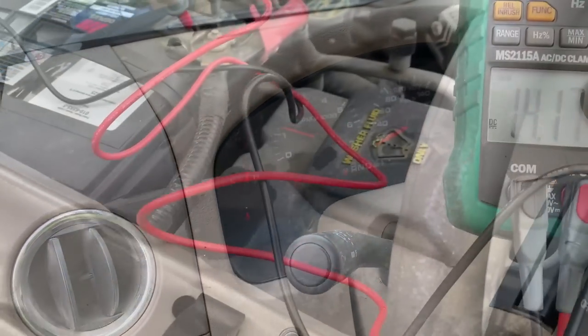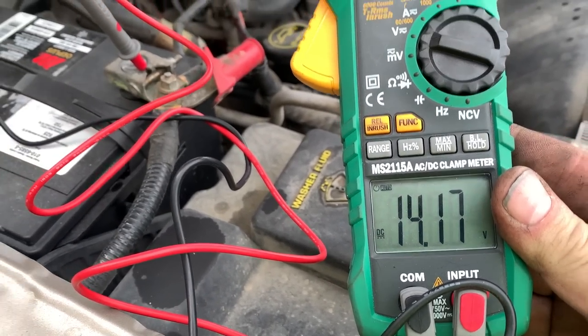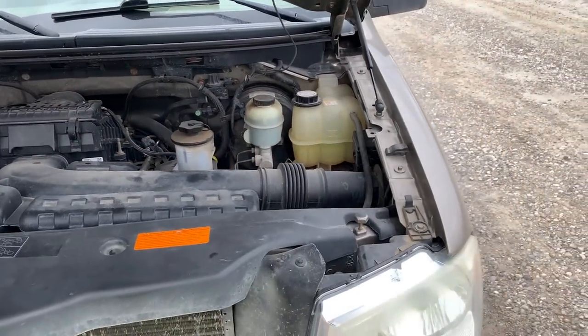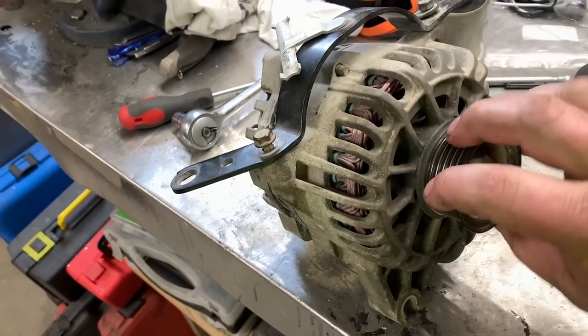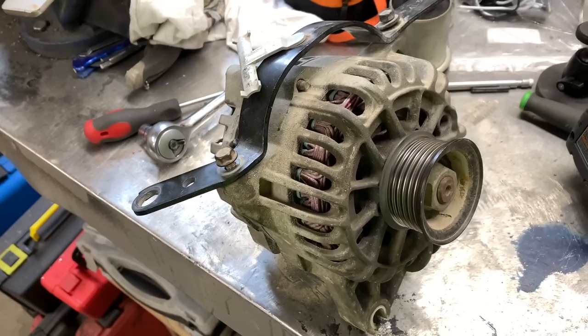Looks like it's charging. The one off the shelf works, so does the current one, but the bearings are getting a little dry — keeping it as a backup though.